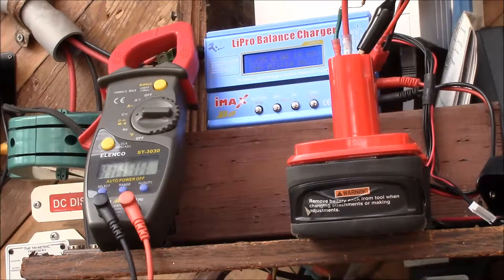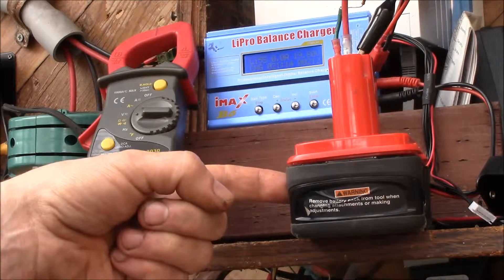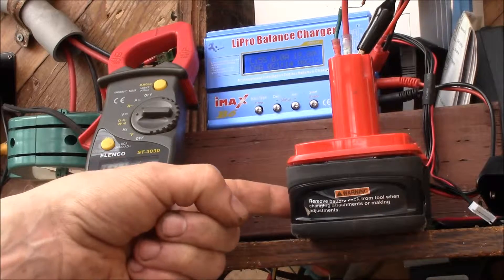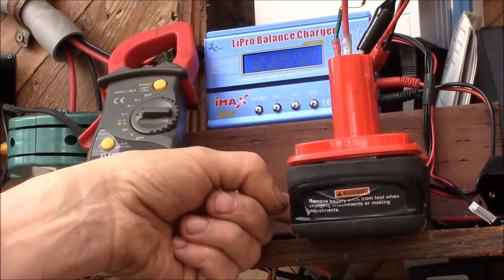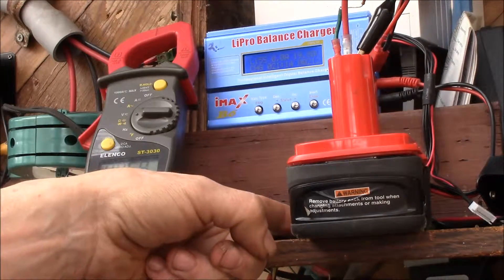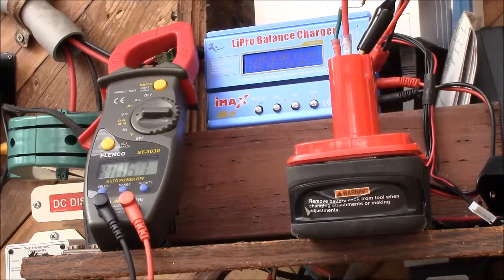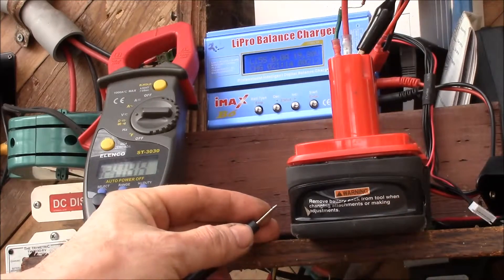I checked the voltages on this pack just as I started charging. The three original cells read 3.62, 3.95, and 3.72 volts. The two new cells were at 4.1 and 4.1 volts. So apparently it was the old original cells that ran down first and caused the battery protection IC to shut off, and the two new cells charged up first and caused the protection IC to shut off the charging side.